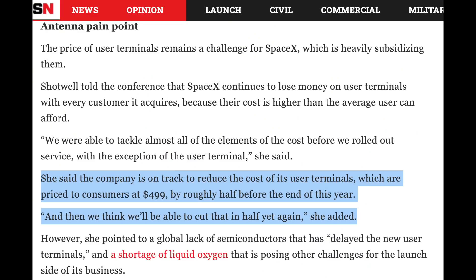In terms of pace of innovation on that terminal that gets shipped to you — you have to pay a $500 upfront fee to get it. Apparently Gwynne Shotwell was saying that they're going to be able to cut that in half and then eventually cut that in half again. So Starlink right now costs about $500 upfront then $99 a month. It sounds like they're going to be able to cut that upfront cost down to about $125 in the long run, and then maybe cut that monthly cost down as well, expanding the addressable market.